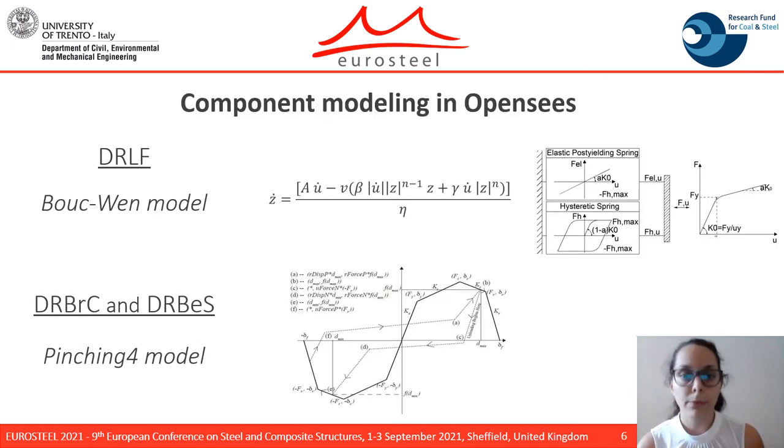The three components have been modeled with two different types of material models in the finite element software OpenSees. For the DRLF system, the constitutive law chosen was the Buck-1 model. For the DRBRC and DRBPS, the pinching force model was adopted since it allows for considering both the non-symmetric constitutive relationship and the pinching effect of the devices.